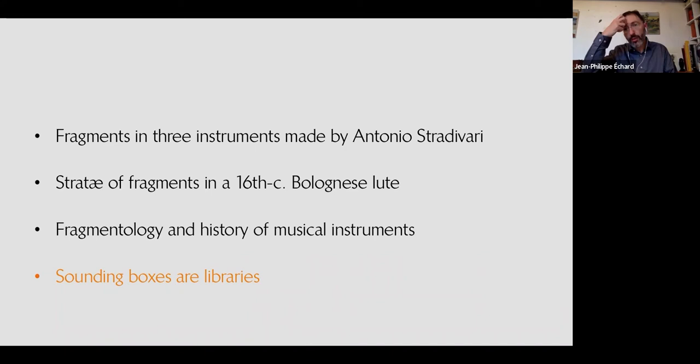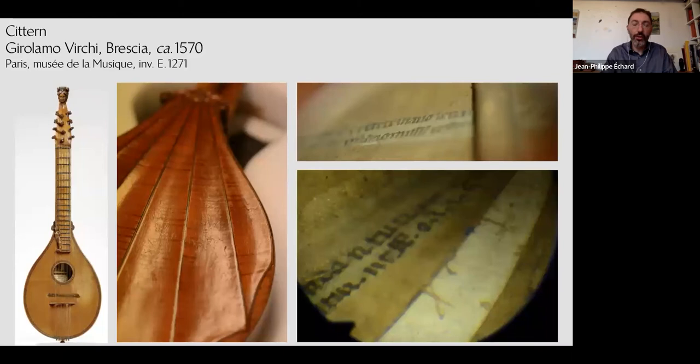This brings me to my last point: sounding boxes of musical instruments are indeed libraries. I showed a couple of examples from recent research in Paris, but I believe there are probably tens — maybe 100 — instruments in the collection I'm in charge of that contain fragments. Maybe not all of them are medieval fragments; some may be early modern. In one instrument you see diverse types of fragments reinforcing the body joints, with different types of writing — including parchment bearing different writing types, probably from a repair.